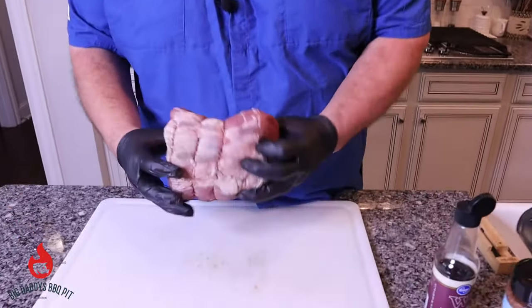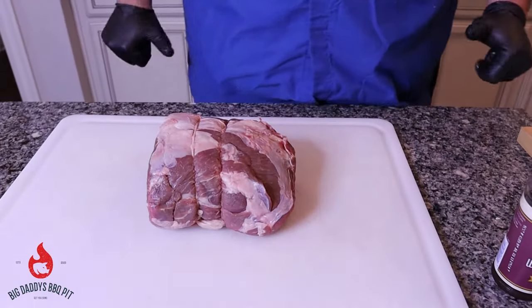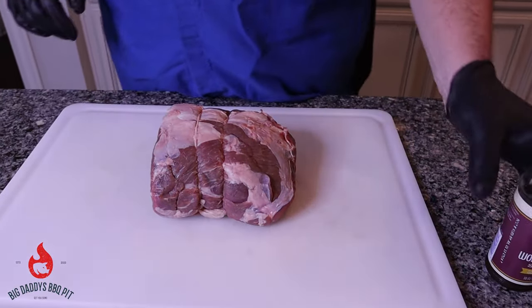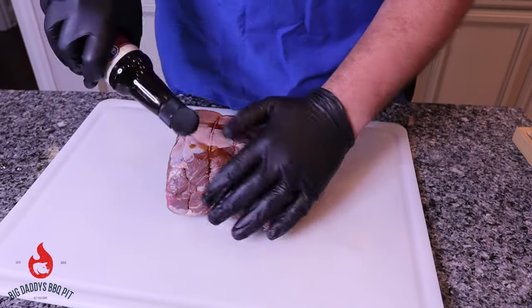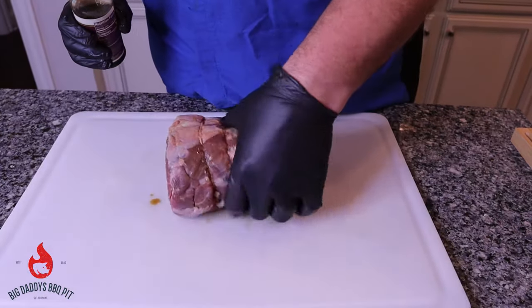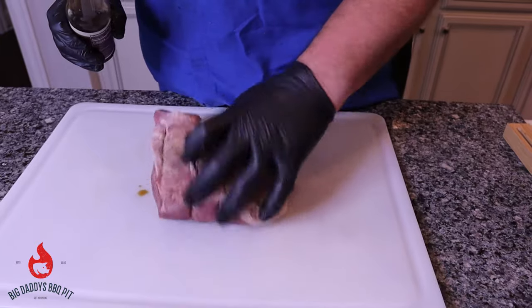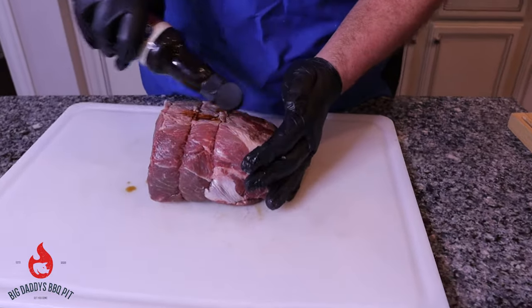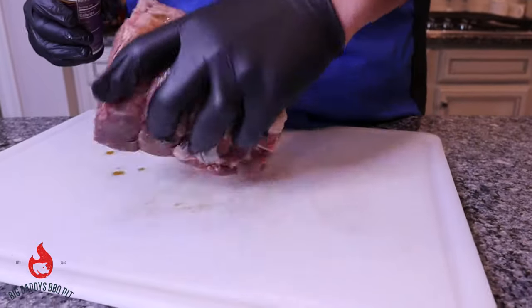For our cross rib roast, you can see this is just a nice little roast. It's already been trussed right from the butcher shop. We're going to keep it real simple — we're going to use a little bit of Worcestershire sauce as a binder. Just going to put some of that on and rub it, get it good and coated. Same on the other side, just rub it in real good.